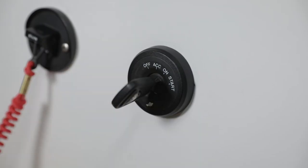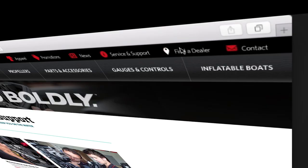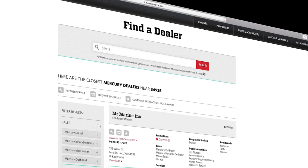Idle the engine for five minutes and check for leaks. To find out more information on changing the engine oil, refer to a Mercury owner's manual or visit mercurymarine.com and click on the dealer locator tab.